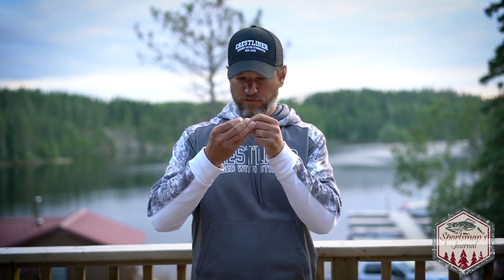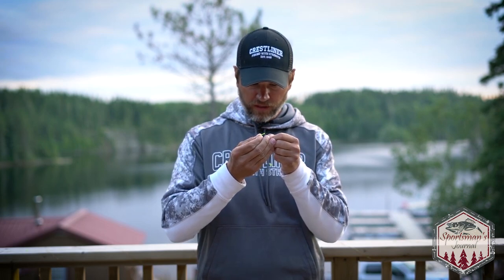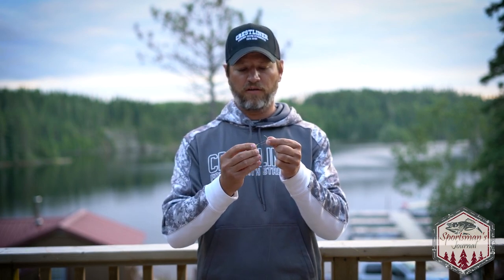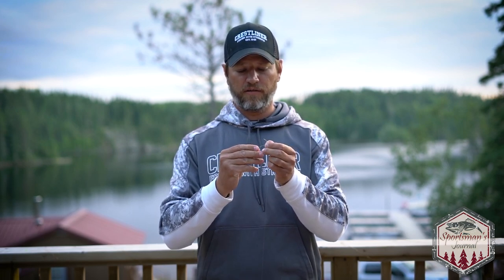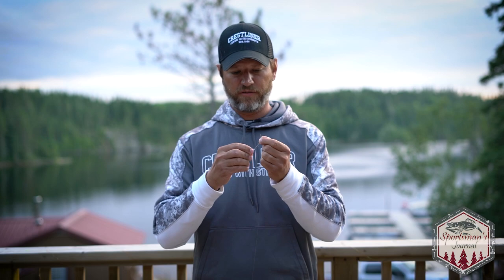I'm using the Gamakatsu live bait hook — I like the painted ones, I got chartreuse here if you can see that. A little bit more color, but the key is going small and subtle because clear water fish can see all your discrepancies and you don't want that. So you're going really super light stuff. Tie that hook on there and give it a bunch of twists — they say seven, but I prefer 15 to 20. Got to make it extra secure.